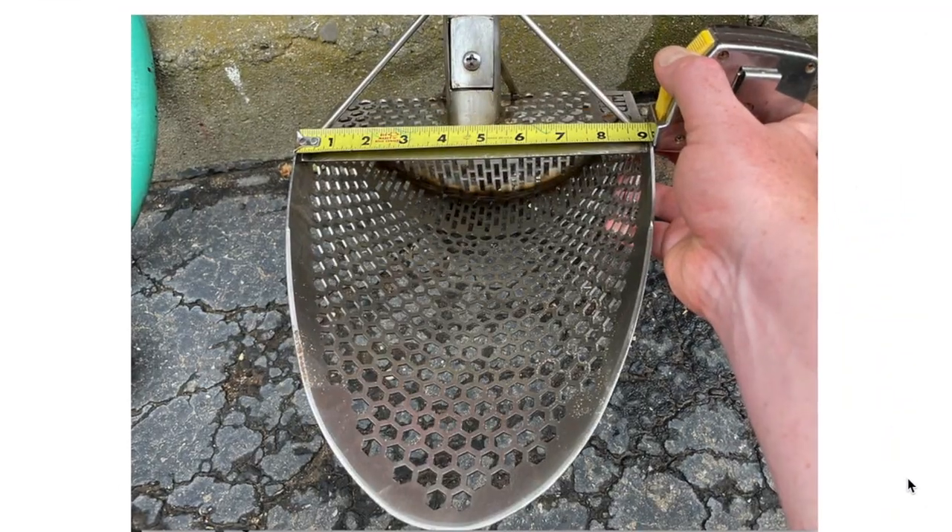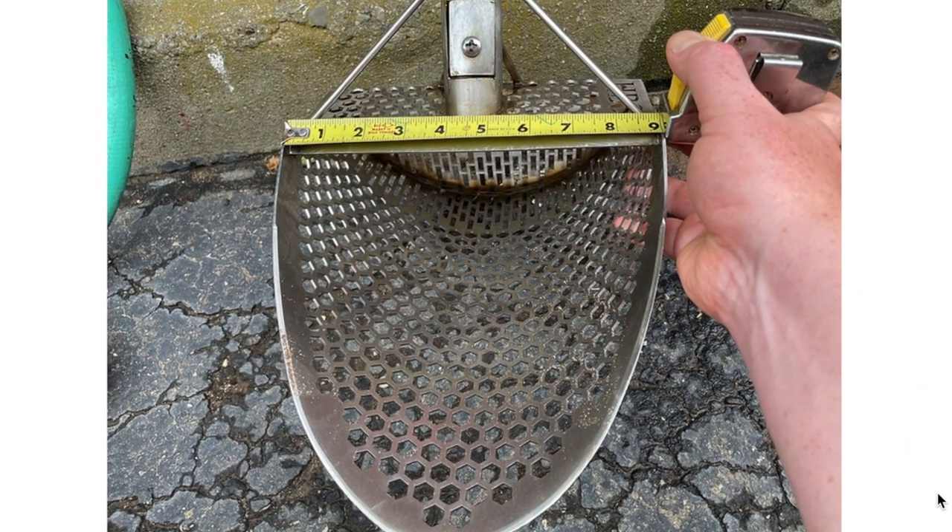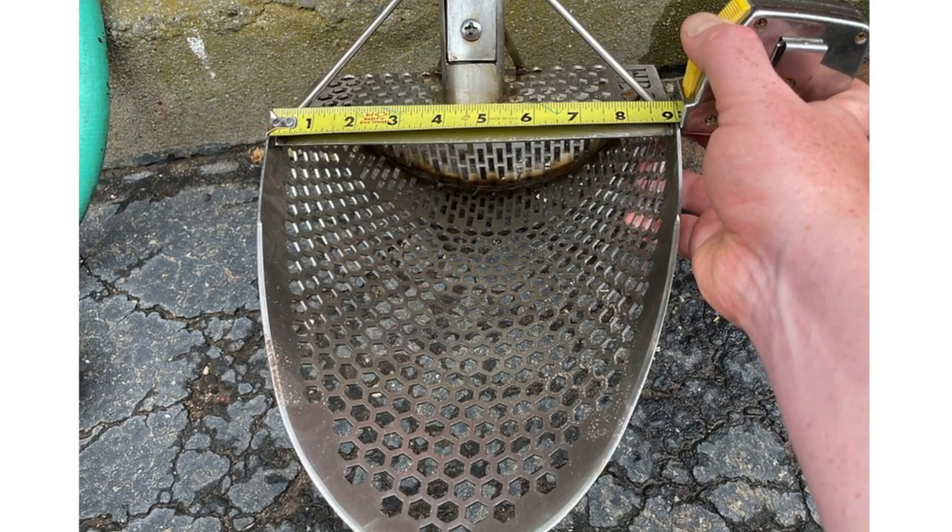It is being produced as I speak, so let me show you what you're going to get. You are getting a scoop with a big mouth that moves a lot of sand. We're starting out with what's perfect for me, but yes, we are making smaller versions of this. That is coming very soon, so be patient for those. But if you're somebody like me who needs to move a lot of sand and gets those deep targets when you're in the water, this is the one for you.